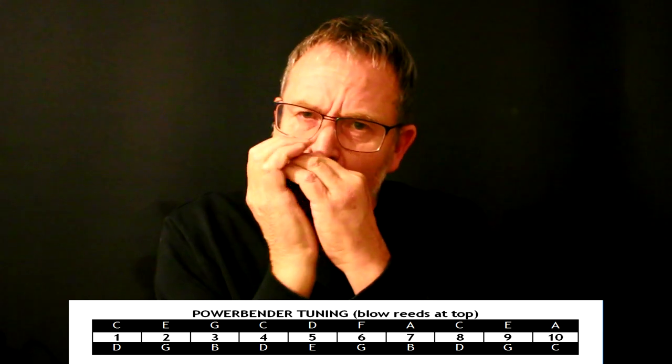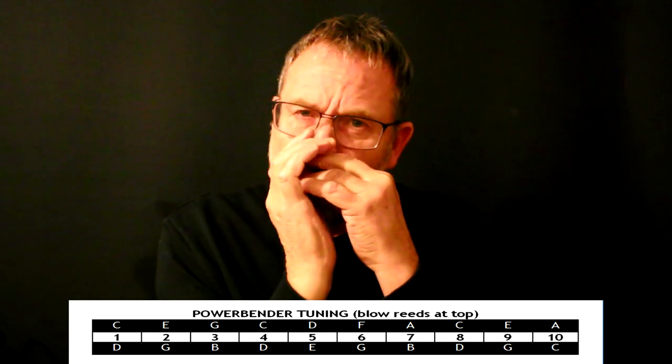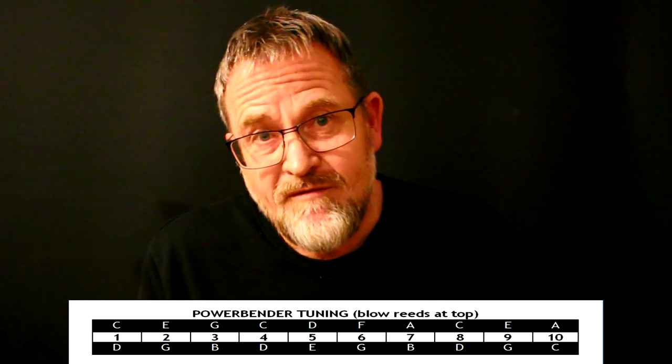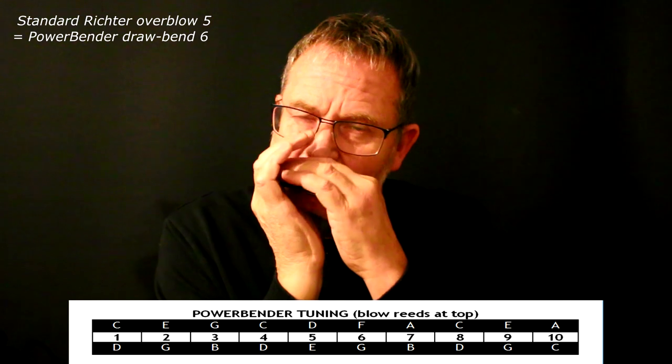The reason Power Bender is just so sexy and expressive is that every draw note can be bent from hole number one to hole number ten. Not only does this make it really expressive in every single hole with easy draw bends, but it also gives you really nice chromatic ability, especially in the middle octave where on a standard Richter harp you have to use overblows. Now you can get all those overblows in the middle octave as draw bends — hole number four overblow is just a draw bend, hole number five overblow is just a draw bend, and hole number six overblow is also a draw bend.